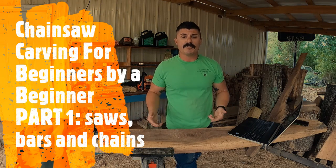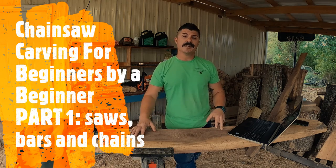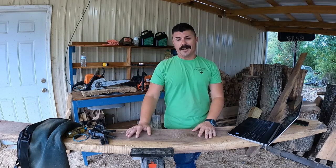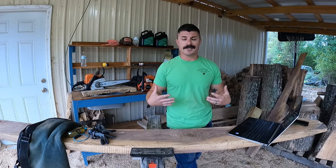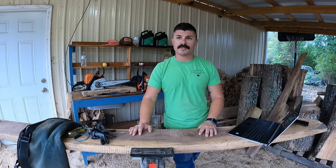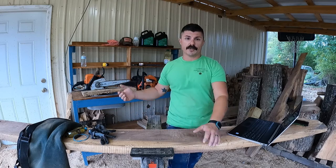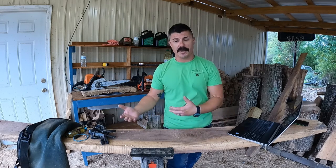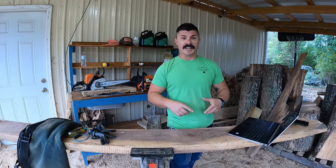Welcome back everybody, this is Chainsaw Carving for Beginners by Beginner. I'm your beginner BJ Raymer with Glowing Jacks. Today is the one-year anniversary since I've been chainsaw carving. Around this time last year I saw somebody on Facebook make a pumpkin and thought, being a chainsaw guy, I can do that. That's where it all started — making pumpkins, researching tools, techniques, converting to quarter pitch chain. Today's episode covers saws, bars, and chains.